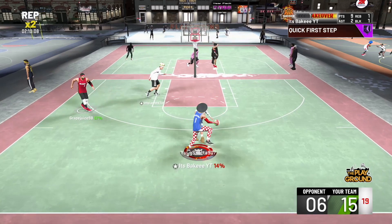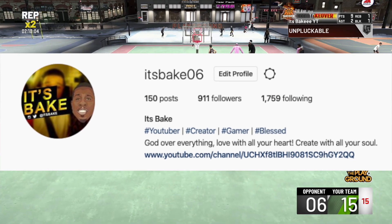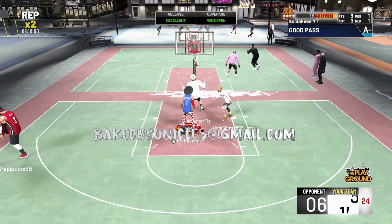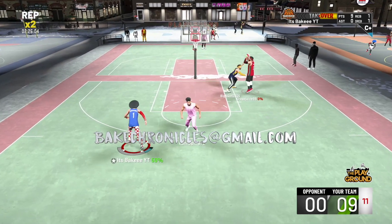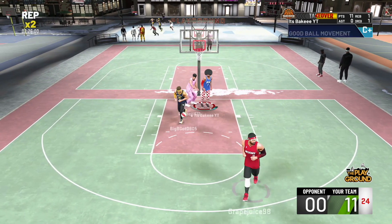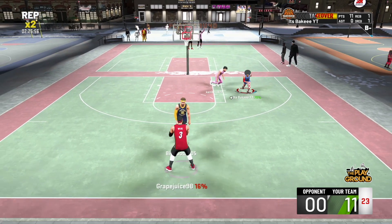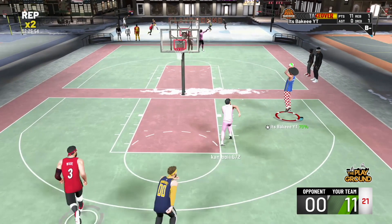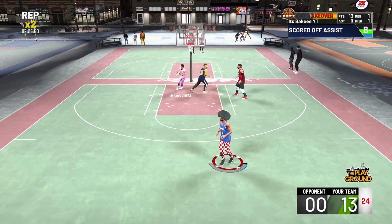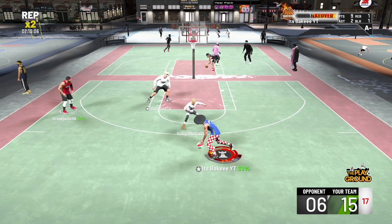If y'all want to be part of the Spicy Plays of the Week, you gotta send your clips to my Instagram at bake06, or you can email me the clips at bakechronicles@gmail.com. I want to be showing y'all some love. Those are the Spicy Plays of the Week, and we're also going to be doing Spicy Plays of the Month — whoever gets the Super Duper Spicy Play of the Week each week, we'll do a vote at the end of the month for the best play or best sauce of the month. It's your boy Bake — live life, stress less. I'll see y'all soon, peace.